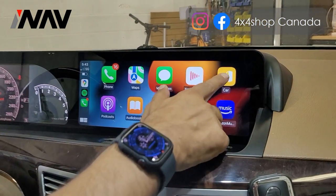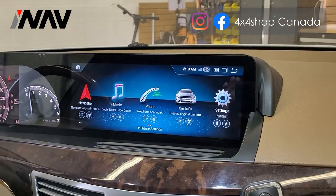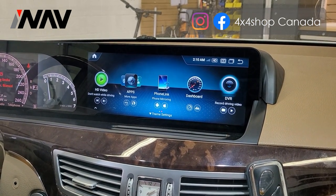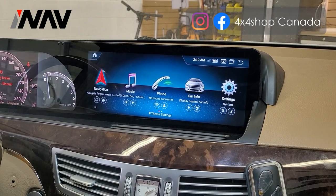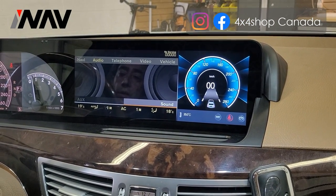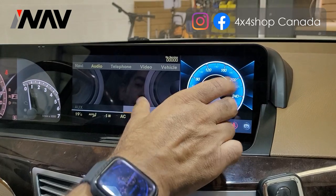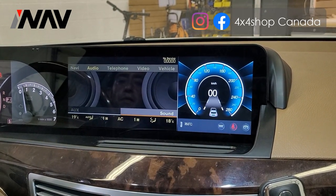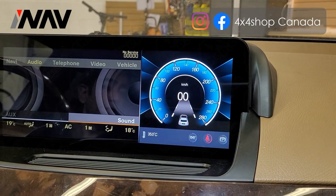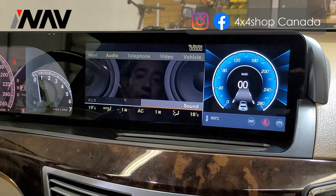This is the 12.3-inch screen and right now we're demonstrating Apple CarPlay. The main menu looks like a newer Mercedes menu, and you can go back to the factory menu. The difference between our unit and other units is that instead of showing a useless black screen like most units on the market, ours shows the speedometer, temperature, and other functions like high beam light, seat belt, and parking brake light.